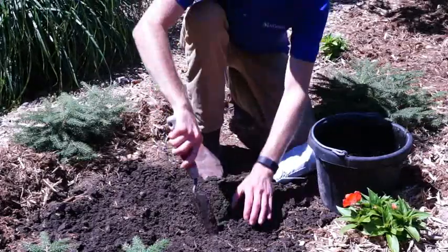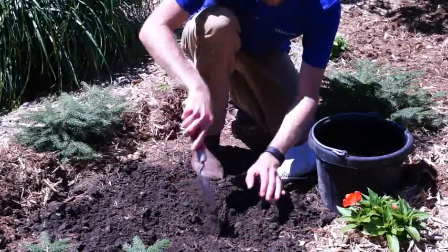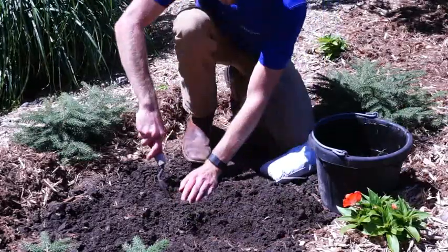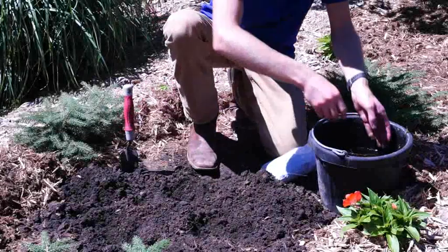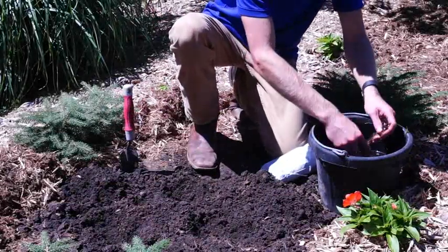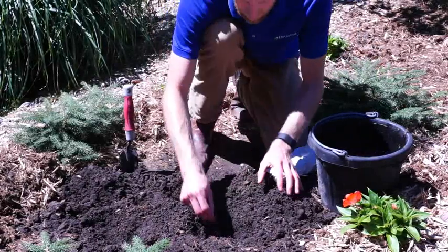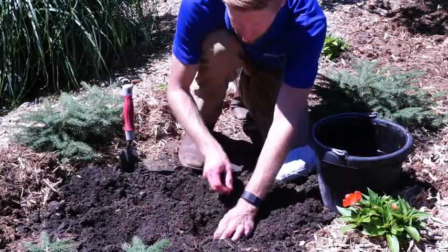Once your plant has been removed and the ground is ready, carefully dig a hole large enough to encompass the roots of your plant without bending or circling. Remove the plant from the bucket of water and set the plant in place so that the crown, or the part of the plant where the root meets the stem, is level with the soil surface.